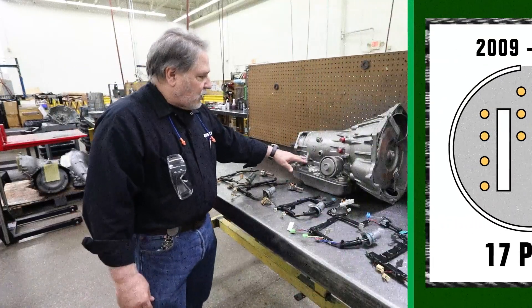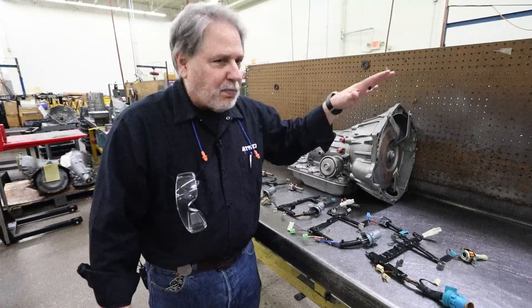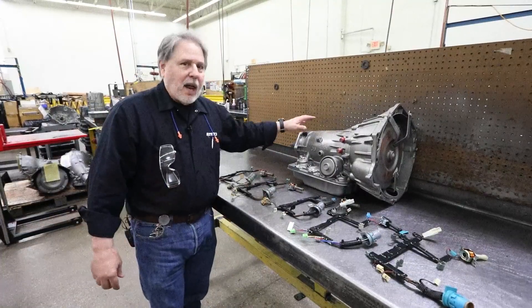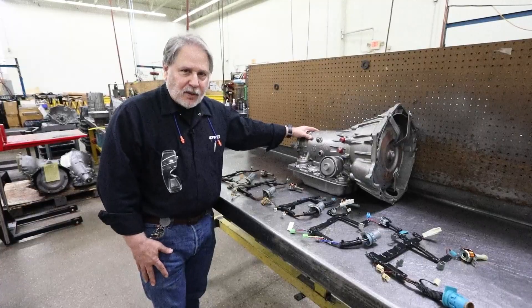So your transmission can have a 12-pin, a 13-pin, a 15-pin, or a 17-pin connector depending on your year and application. Those are the variations that we have for this transmission.